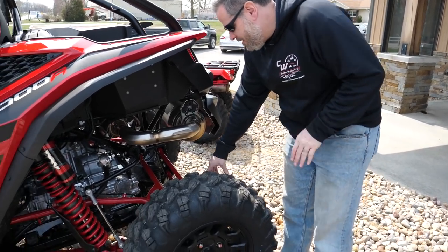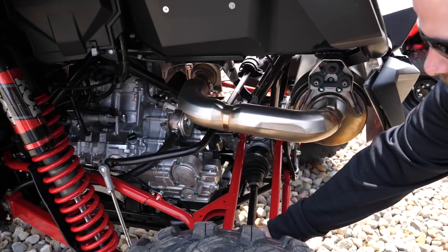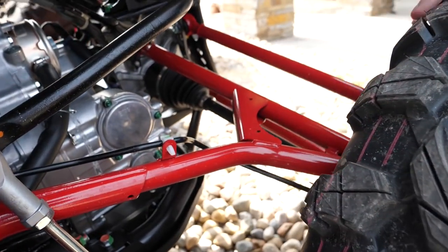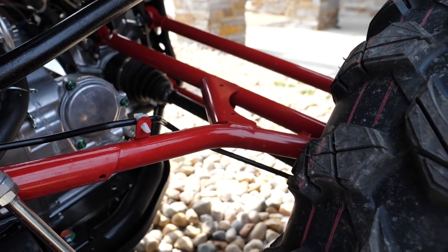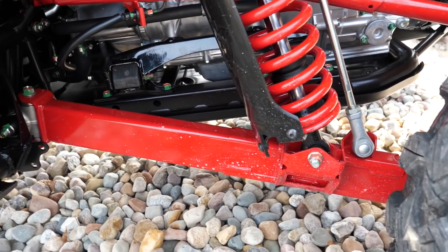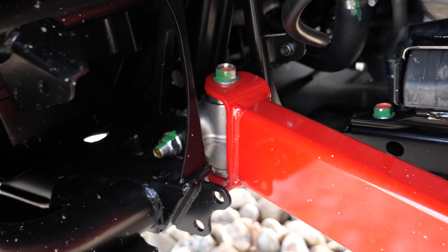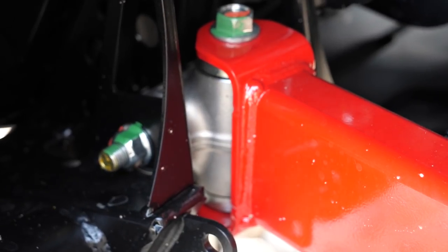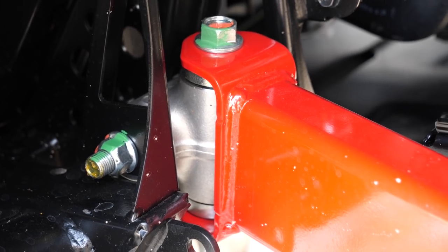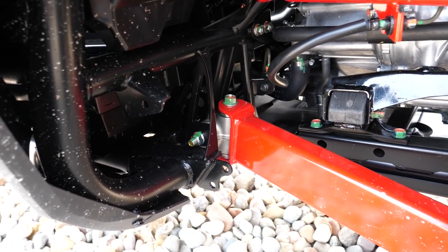Moving to the back, it does have this — what do they call it — virtual fifth link, or whatever it is, where it's got the extra bar that comes up and goes over instead of doing all just trailing arms. I don't know if that's good or bad. I haven't seen or ridden it yet; we've just gotten to look at it so far. If Doug will shoot up there to the front of that trailing arm, you'll notice there's a cast piece in there — it's a joint that does the pivoting. I can see where that would help smooth it out, but I'm just not real sure about it. It's different; I'm not saying it's bad, I just don't know enough about it to know if it's good or bad.